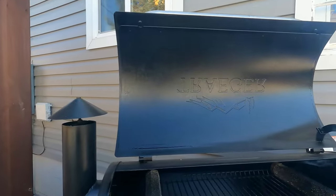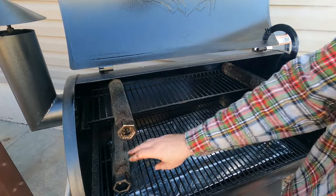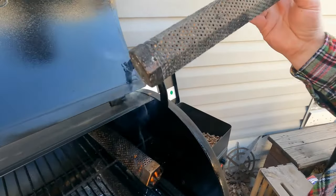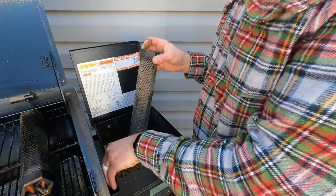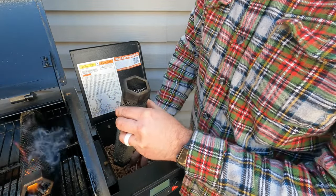So I wanted to show you my method here. I've got one of these lit already, but basically these pellet tubes — you can get them from Amazon, I'll put the link in the description.